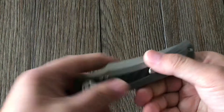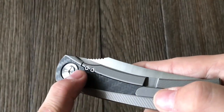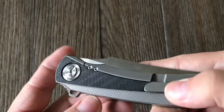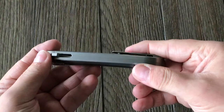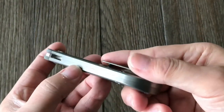Just look at the tolerances on it — look how tight that is. Even where the screws go in, that's just milled out and it fits in perfect. Same with the back — the two halves. From a distance it almost looks like it's just one piece, but it's two halves put together, really nicely done.